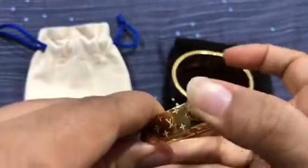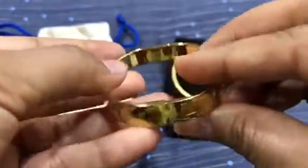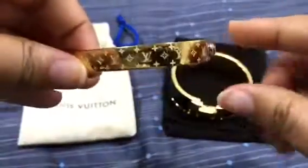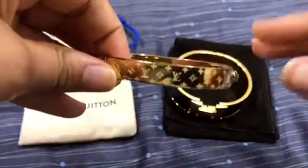This is how you press down and close it — it's so beautiful. I like the monogram around it. I like it in yellow because I'm a yellow gold person.